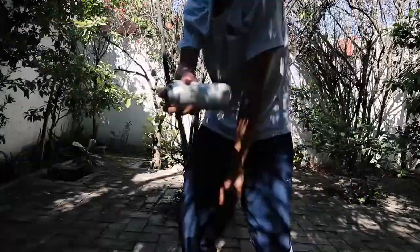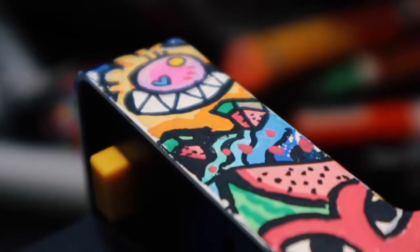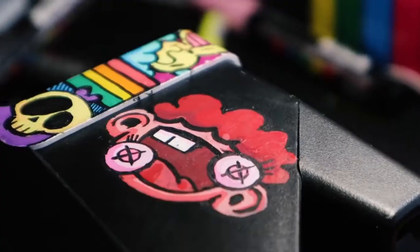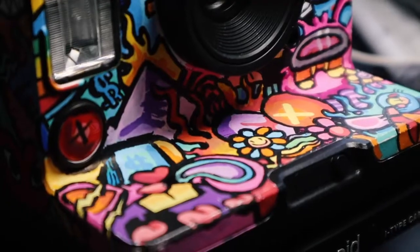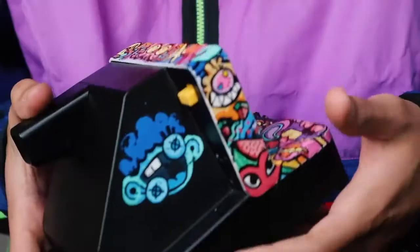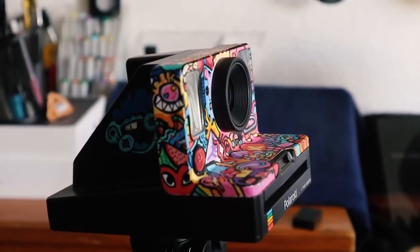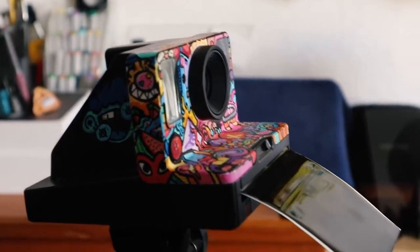It smells so good. Enjoy the reveal. And to win this camera, all you have to do is subscribe to the channel with post notifications on, follow me on Instagram, and that's it. Good luck, my brothers. Bye!